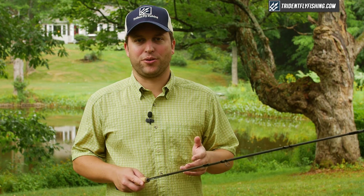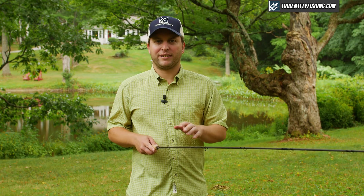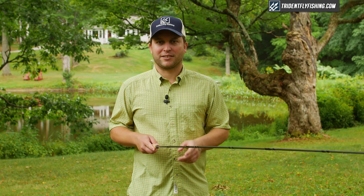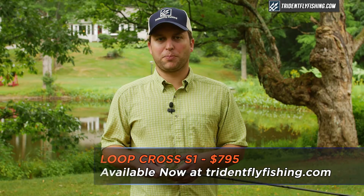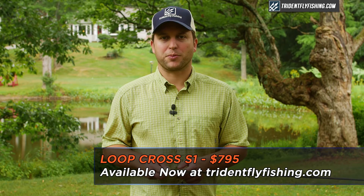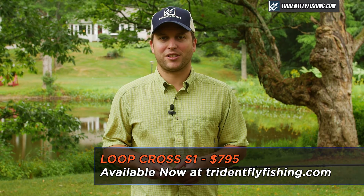As you can tell from the casting portion of this review, I really enjoyed the Cross S1. If you haven't thought about Loop lately for your next trout rod, you deserve to give this rod a chance. It's up there with all of the top rods from any major manufacturer. And while it is built in Korea, it's designed in Sweden by some of the top casters in the world. The Loop Cross S1 retails for $795 and ships with free second-day air from TridentFlyFishing.com.